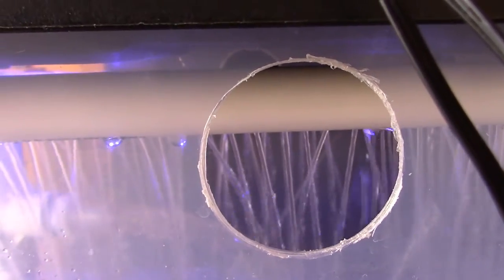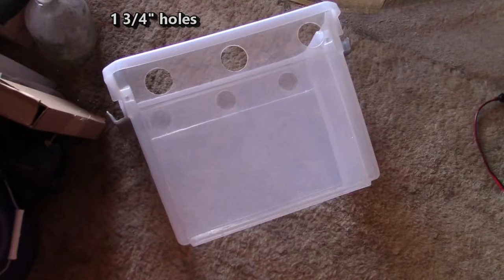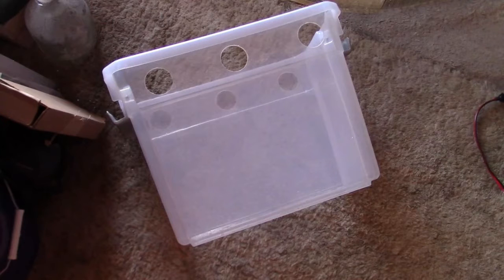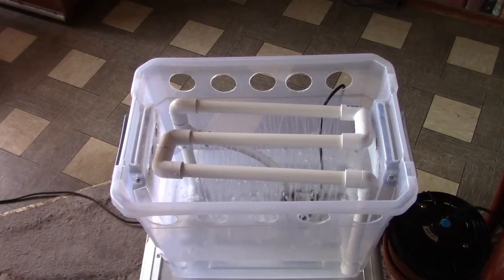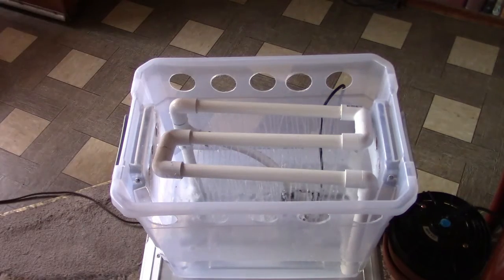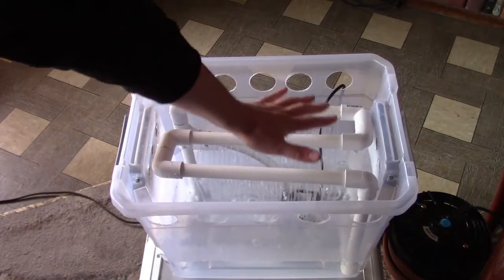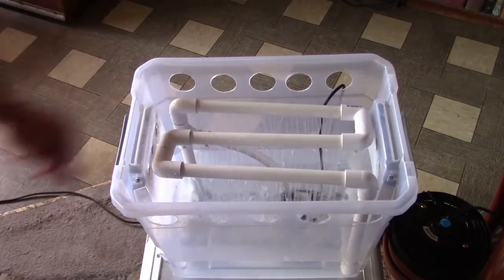That's working awesome. The humid air is just flying out of there. I think a lot of the humidity is still getting kind of bottled up in there, so I'm going to add some more holes to the top of the tote. It's roughly 35 holes per tube, so a little over 100 water streams. You can feel a little bit of humidity coming off of there.